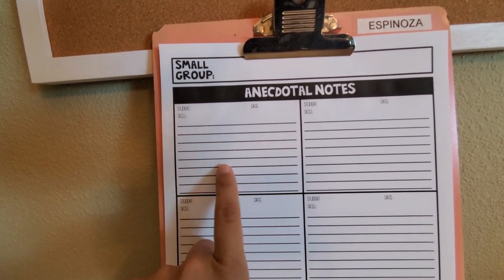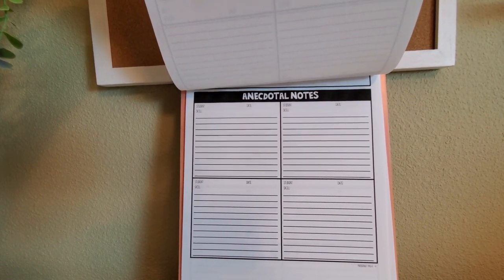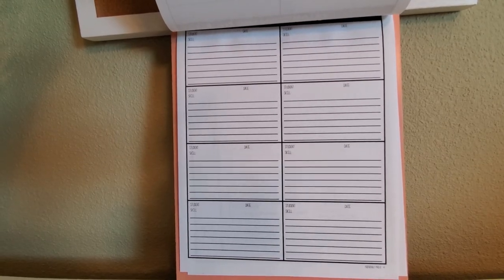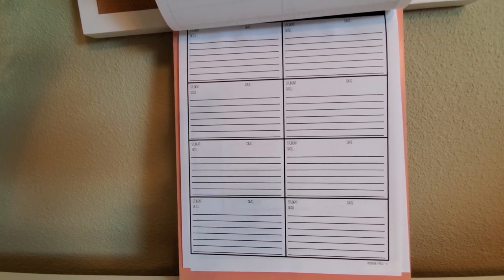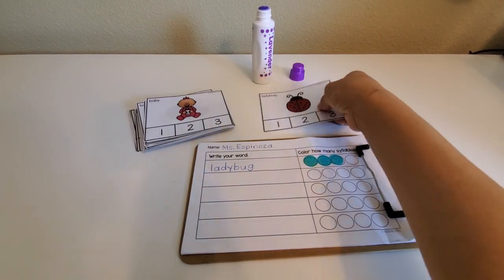This is a free download in my Teachers Pay Teachers store, linked below. In this sheet you can document up to six students — you write down their name, the date, the skill you're working on, and some brief notes. There's also an option to document up to four students, plus a couple of options for whole group documentation.